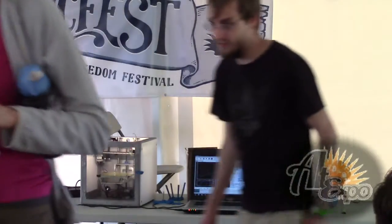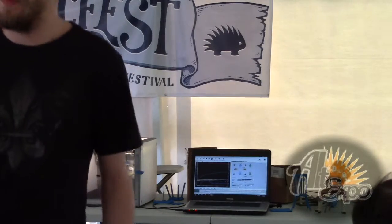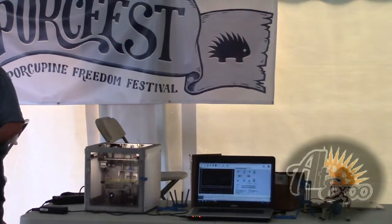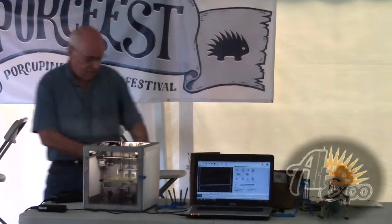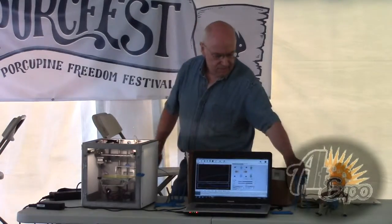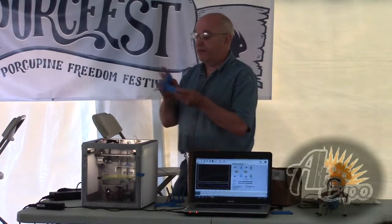I've got this program set to 0.3 millimeter layers. You can go to 0.1 but the parts don't actually look that much better, so it's faster at 0.3. It takes a long time — like these chairs take probably 20 minutes to do each part.